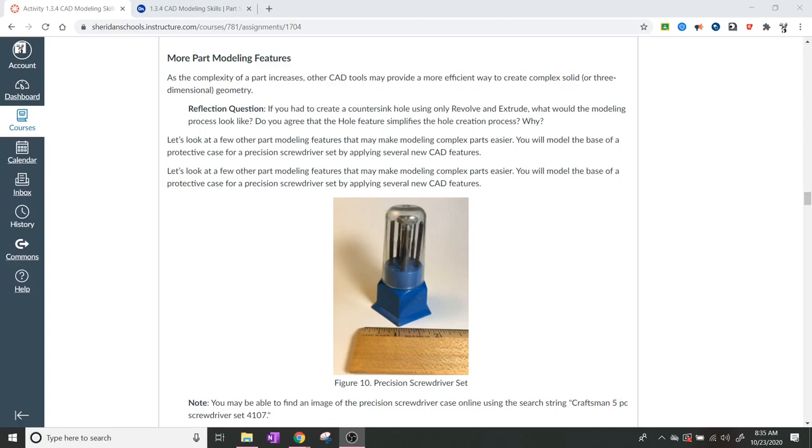This is going to be 1.3.4 CAD modeling skills part 4. Last time we finished up our part using pattern tools, offset, and extrusion tools. This time the assignment switches to something completely different - we're going to make a precision screwdriver set that holds individual screwdriver bits. We're going to be doing this in OnShape rather than Fusion 360, so we'll use the online component of our instructions.